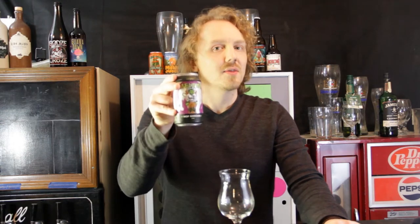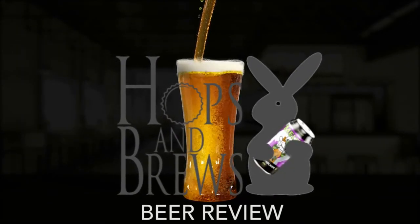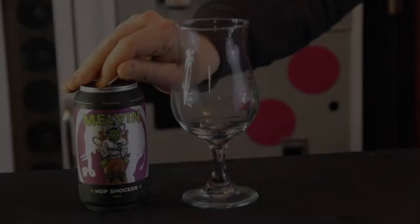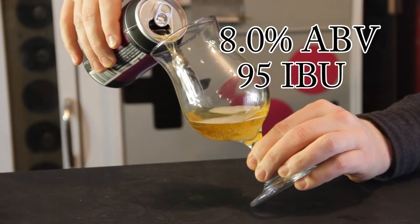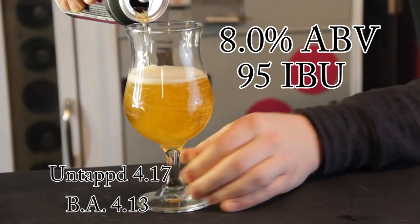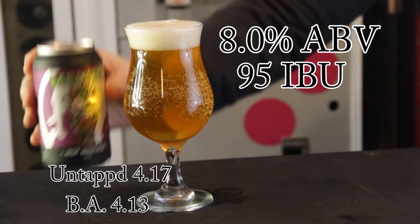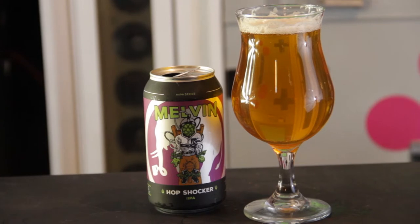Hey guys, welcome to Hops and Brewers. Today we're going to do another beer review on Melvin's double IPA, the Hops Shocker. This beer comes in at 8% and 95 IBU. Untappd gives it a rating of 4.17 with 1,700 check-ins, and Beer Advocate gives it a 4.13 with only 25 check-ins. This beer states that it comes with uncut lupulin powder, wild Yakima and crude processed Mosaic, and Simcoe hops into an alpha acid pow pow.